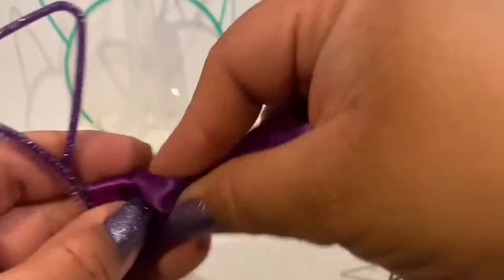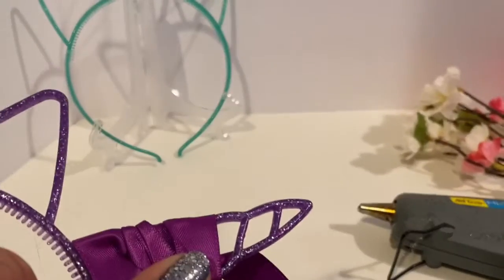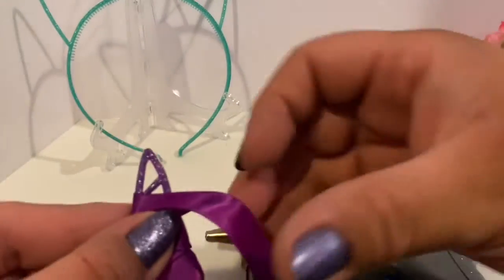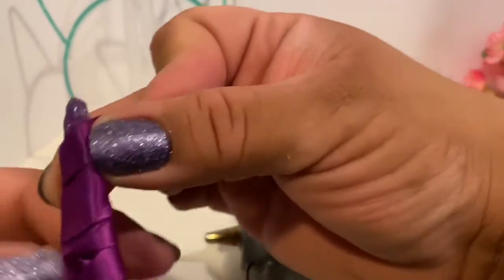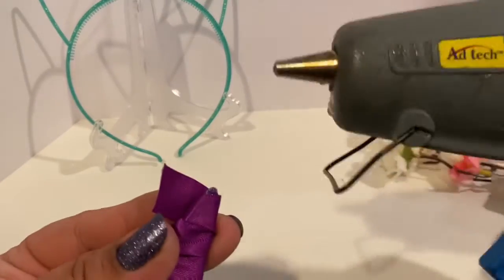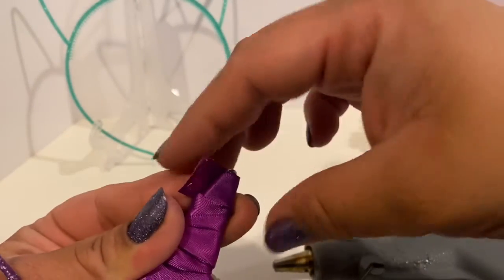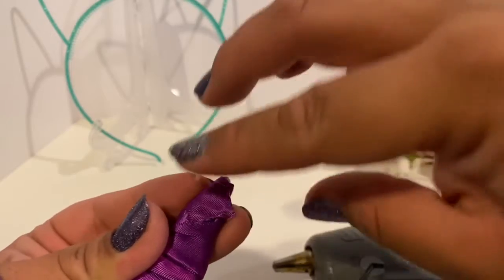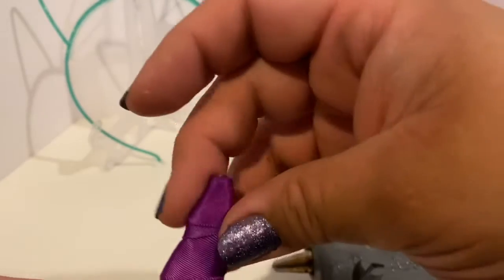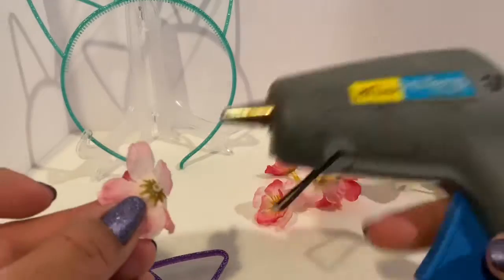Add as much glue as you want — I added glue where I felt I needed more. Remember, it's your DIY and you can't DIY if you don't try! Once you're at the top of the horn, cut a piece so you have enough to wrap around and glue down. Add some glue and glue it down as best as you can. If the tip is showing, put some glue and pull the ribbon up slowly.